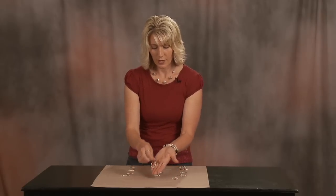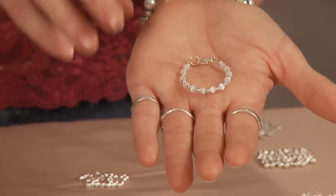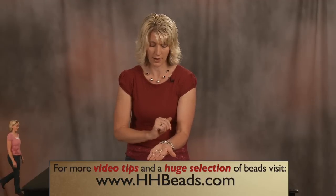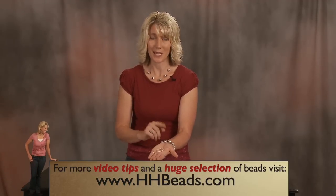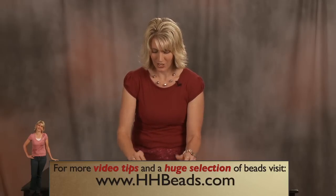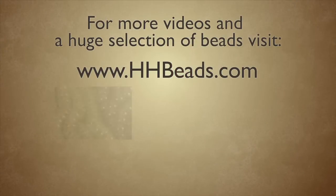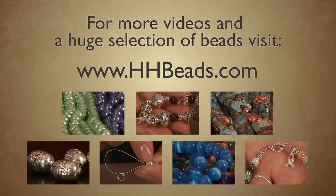Now sterling silver will also tarnish, so you should keep it in a bag as well. But the great thing about sterling silver is that with a little jewelry cleaner and a cloth, you can clean that tarnish right off. Keep it in a bag and then you won't have to do that. Thank you for watching, and I hope that helped clear up the difference between silver plated and sterling silver items. Visit us at HHBeads.com for more tips, how-to videos, and a great selection of beads.